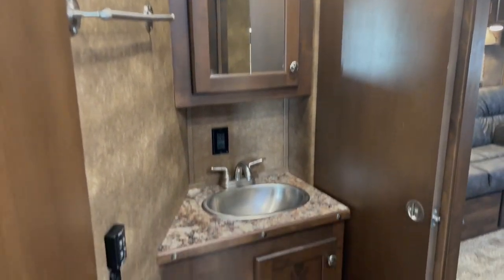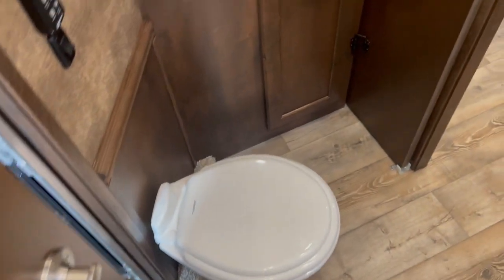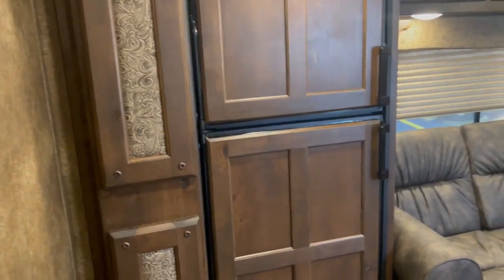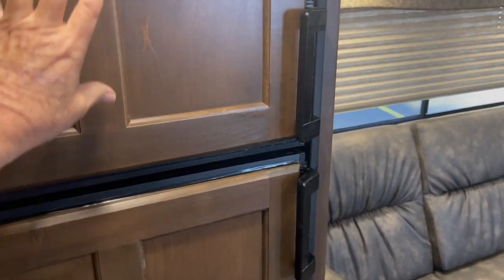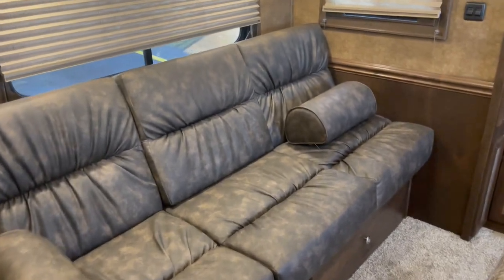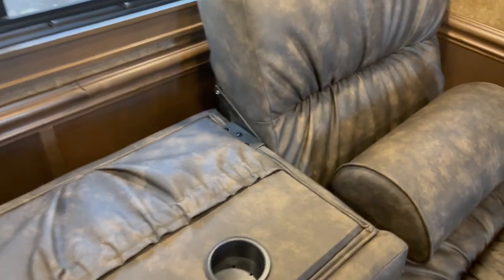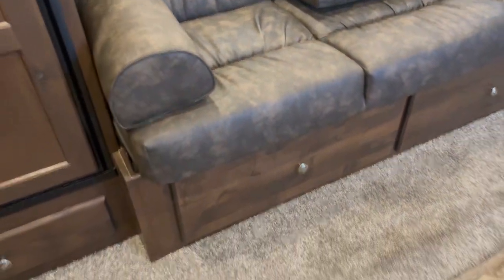Got your vanity over here on this side. Nice stool. Pocket door slides out of the way. Got your extra large nine-foot slide with your freezer on the top, fridge on the bottom — propane or electric. Your couch is going to fold down and make you into a bed. And drink tray here. Storage under all the way across.